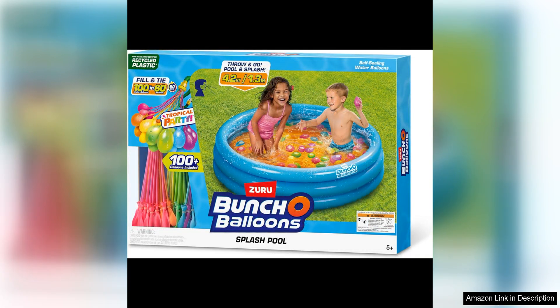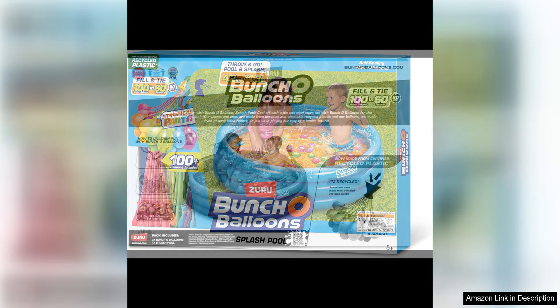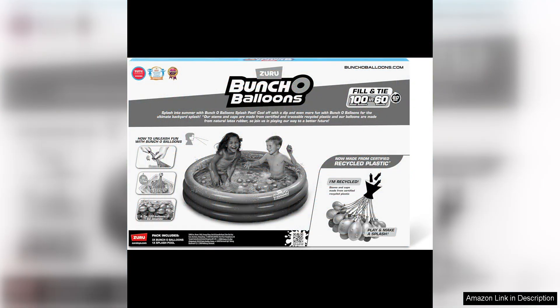Overall, the Bunch of Balloons Splash Pool with Tropical Party is a fantastic addition to any summer gathering. It provides hours of entertainment for kids and adults, and the rapid-filling self-sealing water balloons make it easy and convenient to use. The quality construction ensures it will last for many seasons, making it a great investment for summer fun.